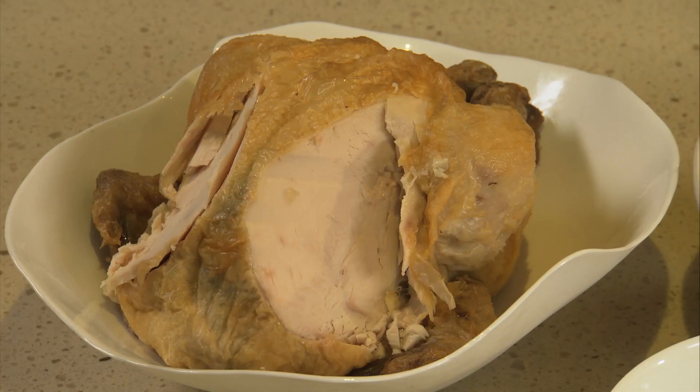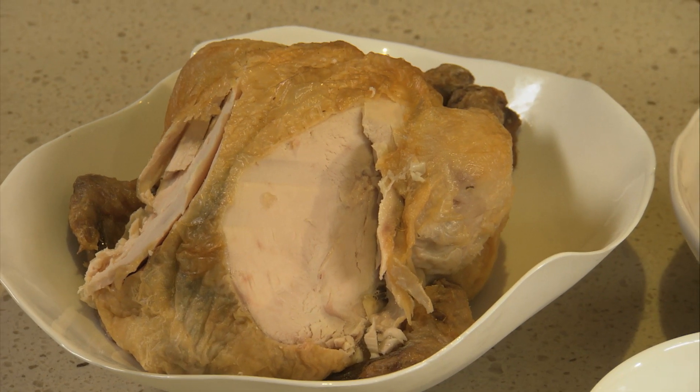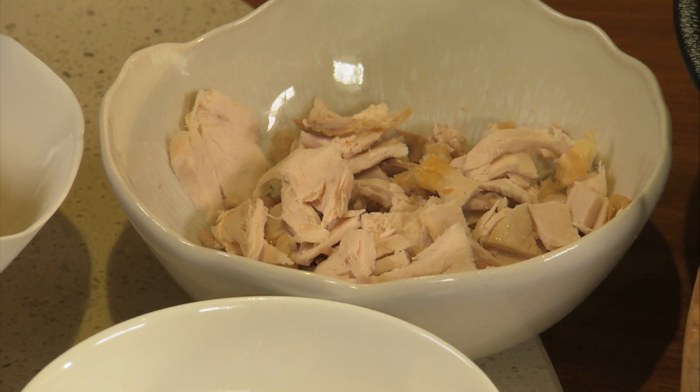If you've roasted a chicken and you have leftover meat, there's nothing worse than wasting food. You can make so many interesting dishes, whether it's a sandwich, a wrap, or even a chicken curry. I'm using some leftover chicken here, and also with the carcass, take the meat off. After you've roasted, let it cool down and then store it correctly in your fridge. Take all the meat off, place it in an airtight container, and within a day or two use that.